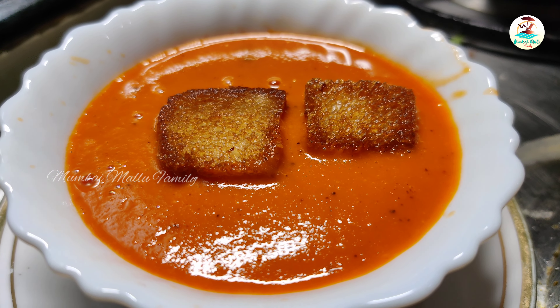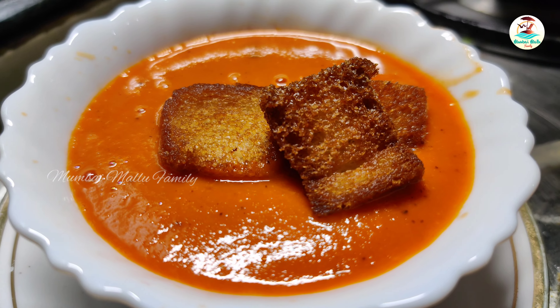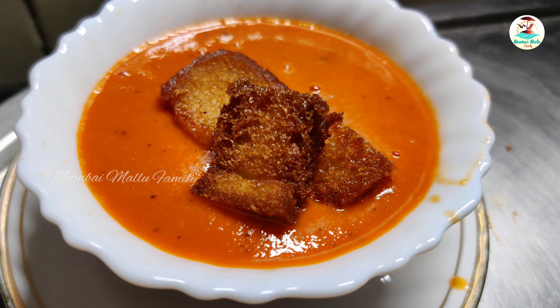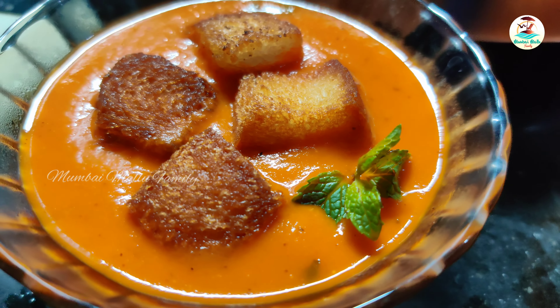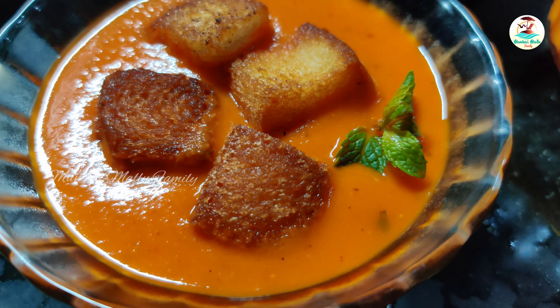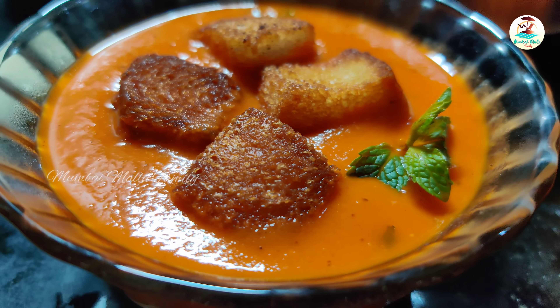Hello! Welcome back to Mumbai Mallu Family! This is a healthy recipe for you: tomato soup. It's the same way as in a restaurant and 5-star hotel. It's very simple and very tasty. Let's take a look.